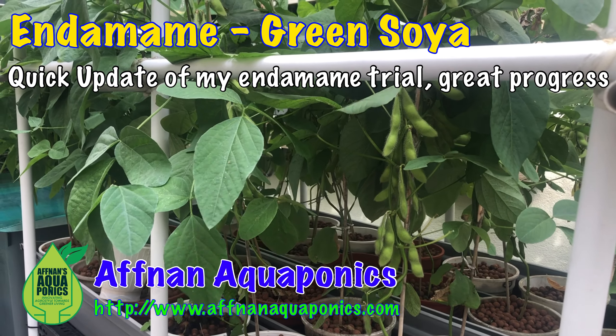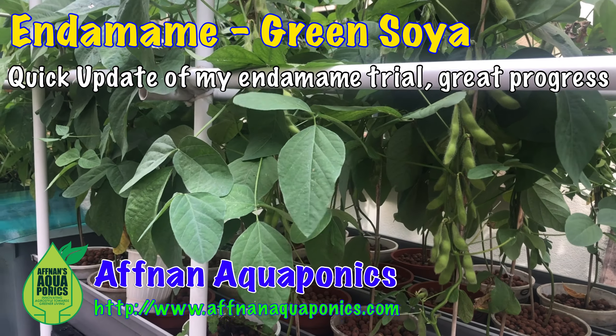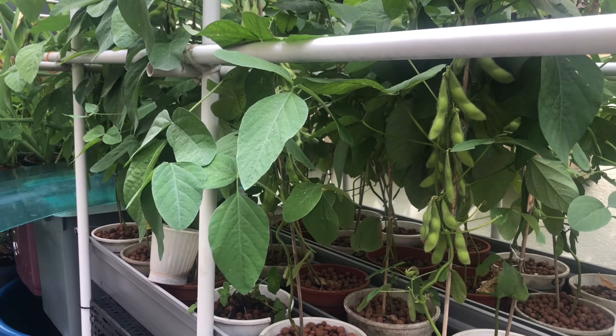Hi, Afnan here. A quick update. Today, Thursday 28th of October.